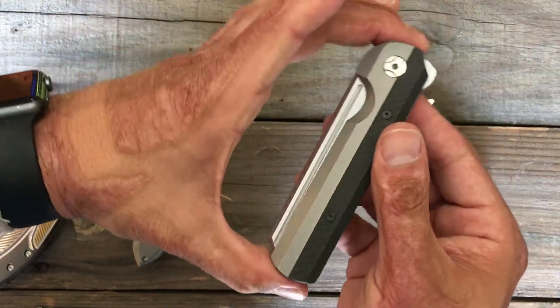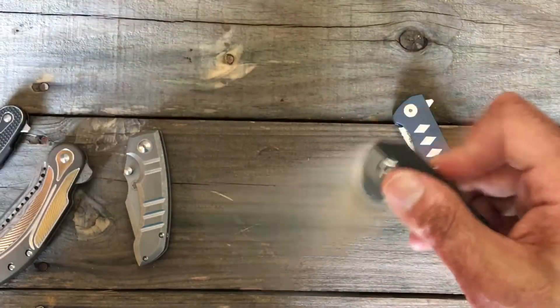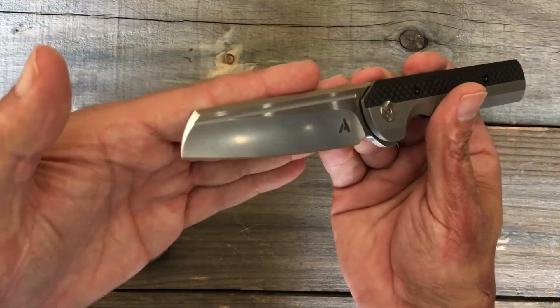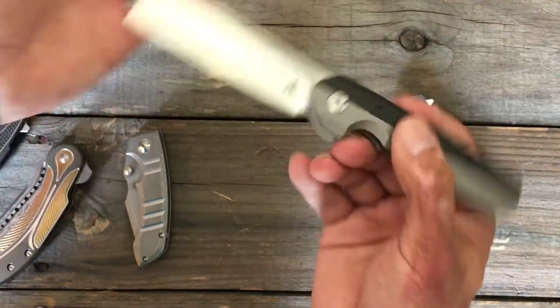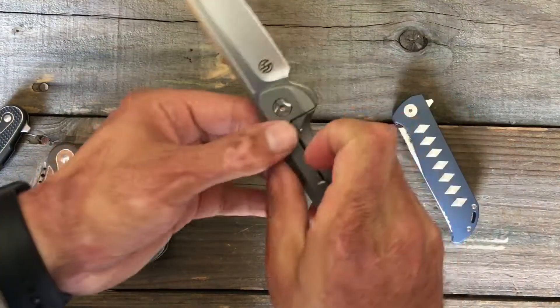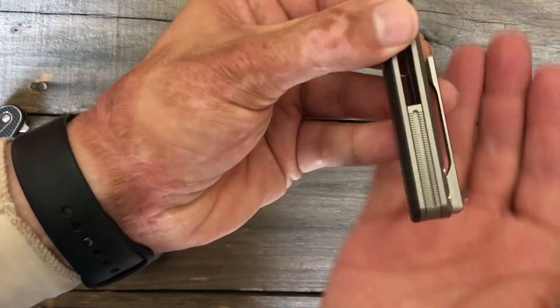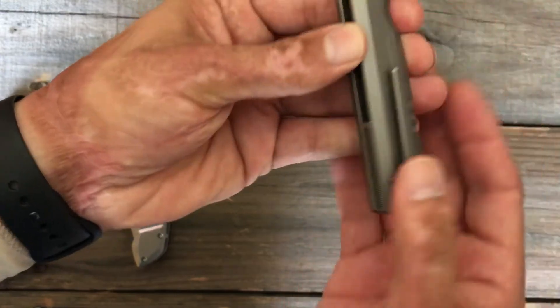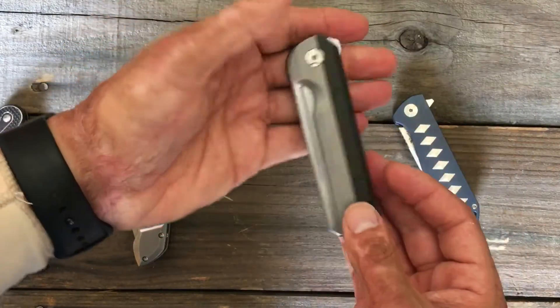This is definitely not going to be for everybody, but I like different. It reminds me of a straight razor. I love that fuller blade shape — just very unique and very comfortable in hand. They do a great job on their milled pocket clips. And look at that intricate backspacer — just a nice touch. Another example of Riat.